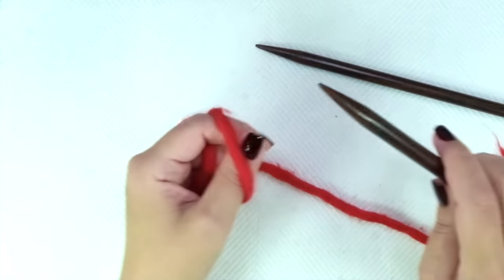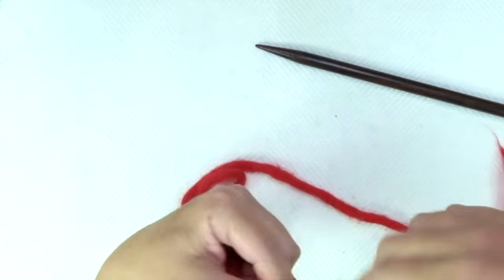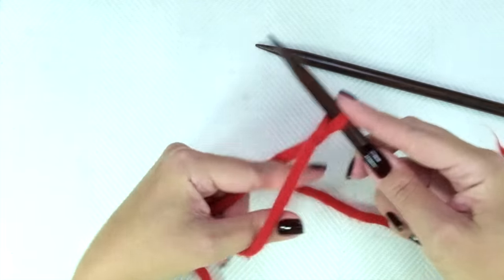It's really cute and easy to do, so let's get started. Cast on an even number of stitches. I'm going to cast on 12 stitches for this demonstration.